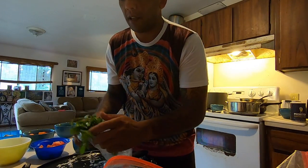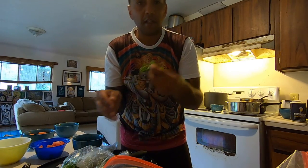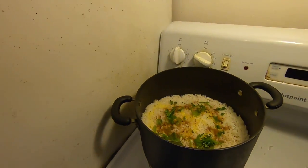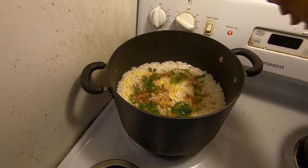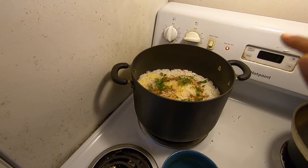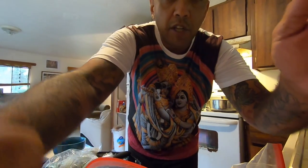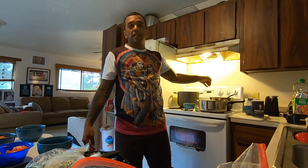We add more coriander leaves, just taking a bunch off and breaking them a little — I don't want too many stems. So we did the same thing here — that's the second layer. Now I'm going to cover it, turn it up a little, and then it's going to simmer for maybe five to seven more minutes. We're almost there. I wish you could smell what's going on in here — these potatoes are almost done too.